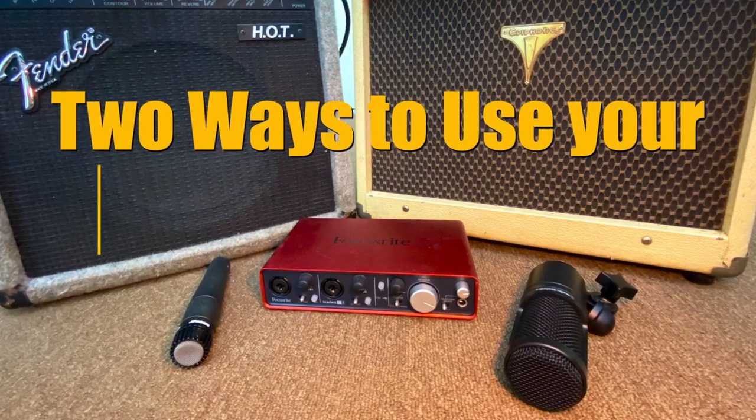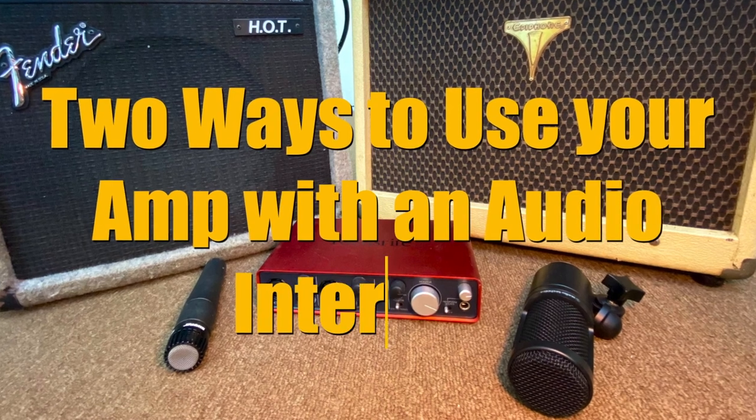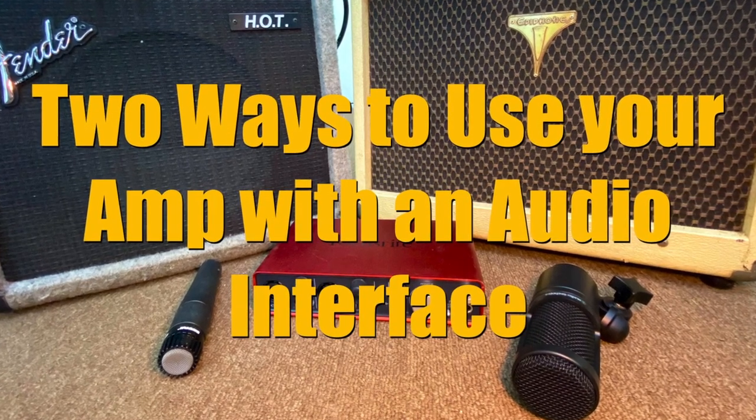In this video we'll cover two ways to use your amplifier with an audio interface.